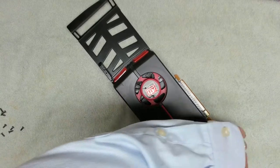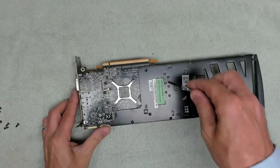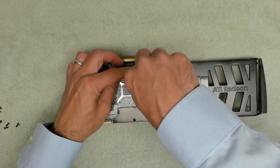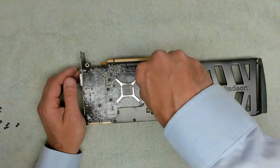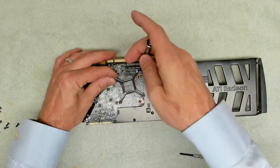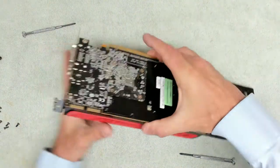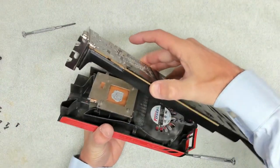See if that helps. Let's see if we can get this mounting bracket off. That's better — that's what needed to come off.